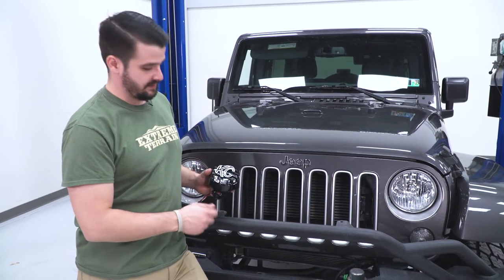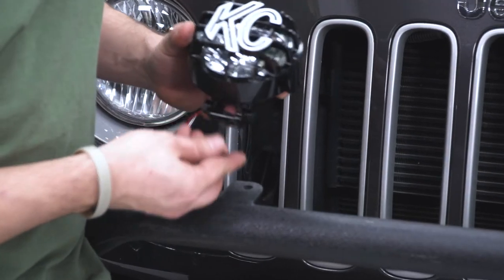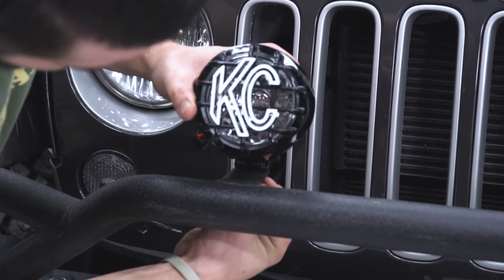There are a number of places you can mount these lights. We are going to mount them to our Barricade front bumper using these tabs. To start, I'm just going to remove the hardware and place it on the bottom side.